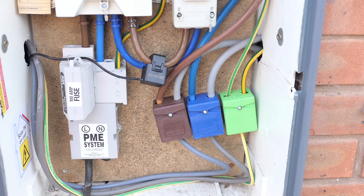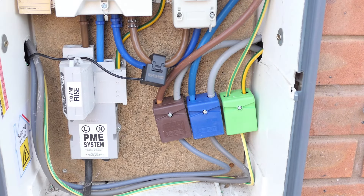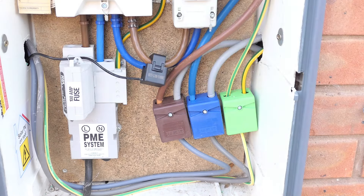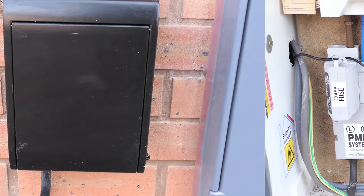I've just opened up my mains box to show you the electrical installation for my solar panels. These three plugs down here are all additional ones and as you can see you've got a green, blue and a brown one. These wires go off and then they go into another box, which I'll show you in a moment.